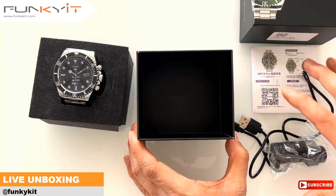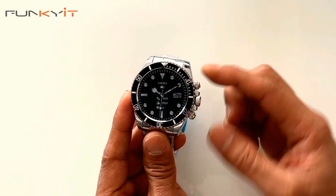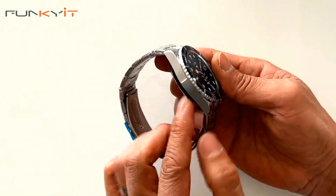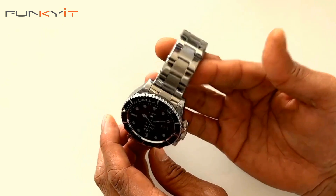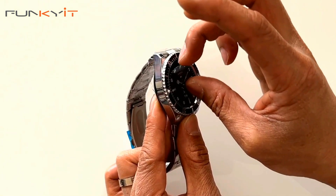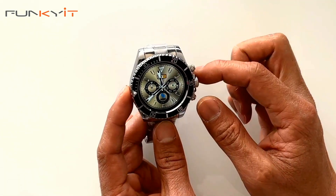Let's take a look at the watch itself in more detail. It has two buttons — one at the bottom and one at the top — and you have the dial as well. It has a rotating bezel which is pretty nice, and it's made from solid stainless steel, which is quite good. It does weigh quite a bit, which I like. The bracelet is nice as well. Let's take the screen protector panel off.